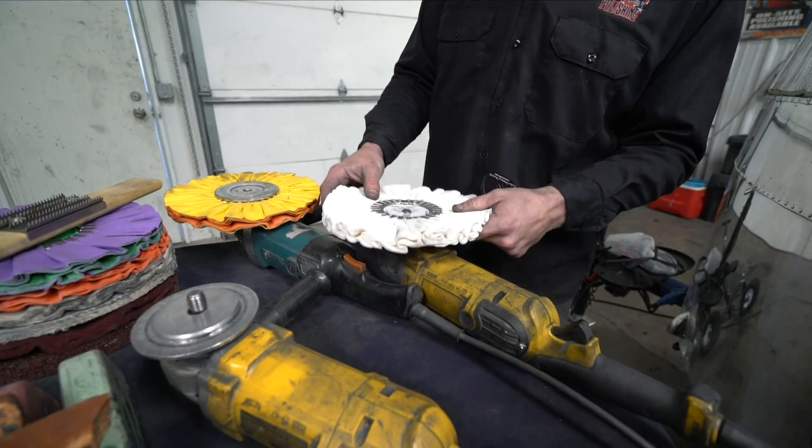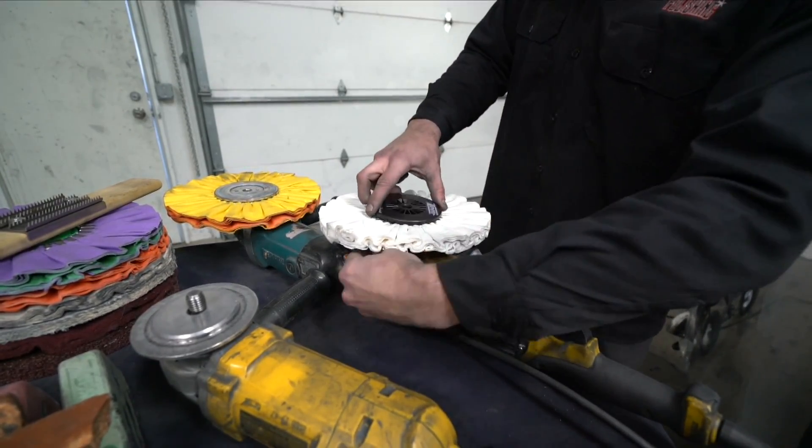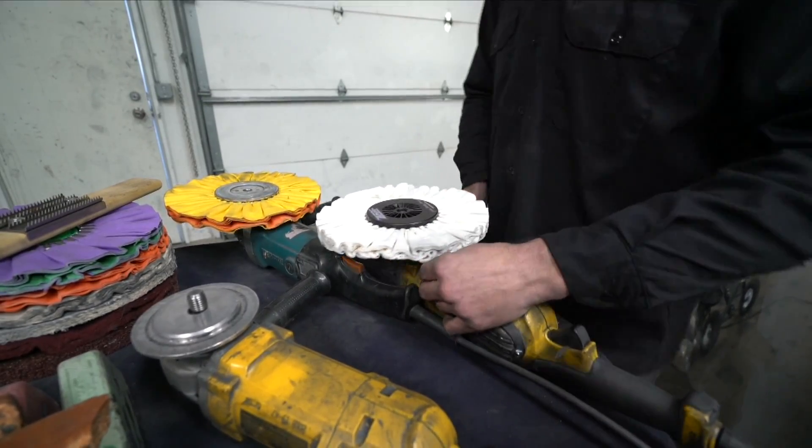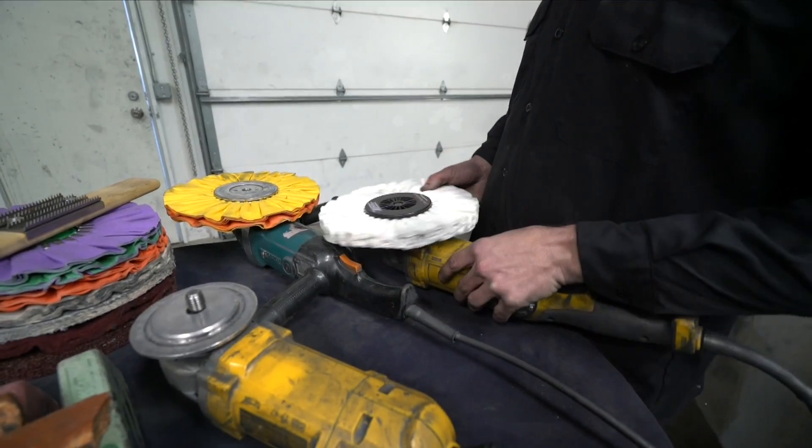Always stamped with the sticker on top to show you which side goes up. And the new one is made to lock in here, so all you want to do is thread it on nice and smooth. You don't want to over-tighten — just give it a little snug until it stops, and you're good to go.